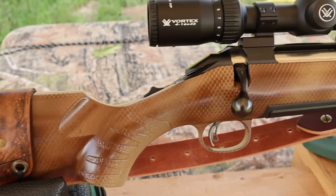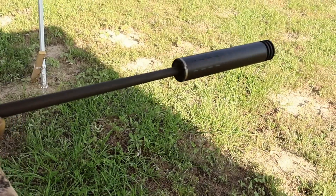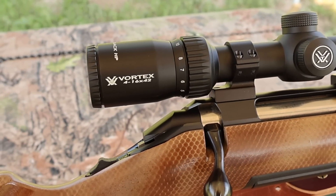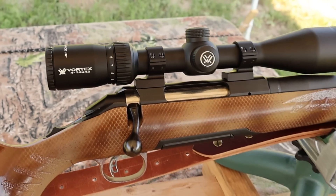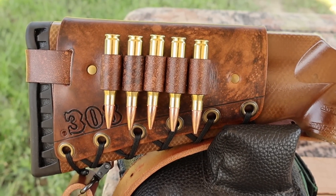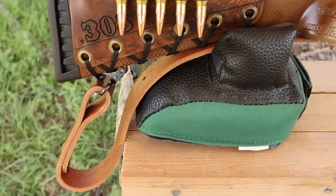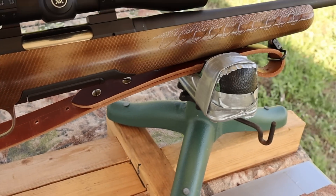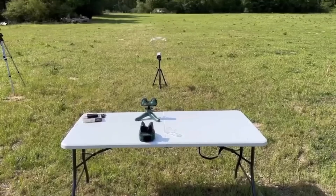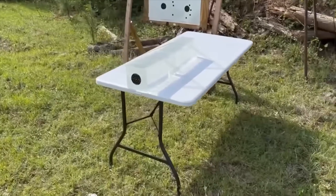My test rifle today is my Ruger American Standard chambered in .308 Winchester with a 22-inch barrel. I had it threaded so I could use a SilencerCo Hybrid 46 suppressor. I've got it topped with a Vortex Diamondback 4-16x42 scope, which definitely helps see the gel blocks. I've also got one of my handmade leather cartridge cuffs on the buttstock and a super thick Latigo leather sling — both available at masonleather.com. And coming around to the other side, I've got my whitetail deer design.